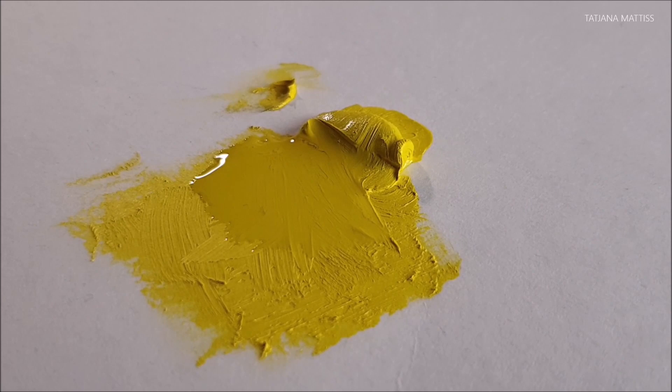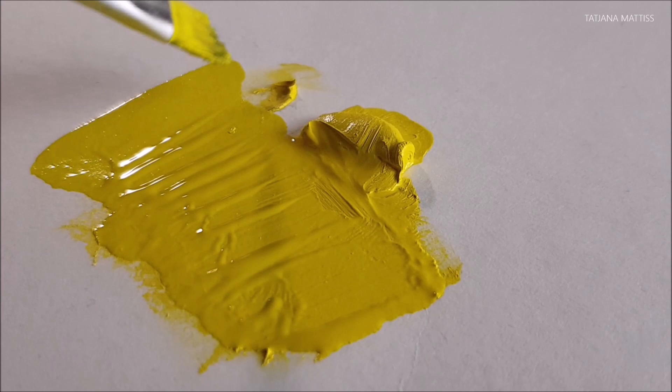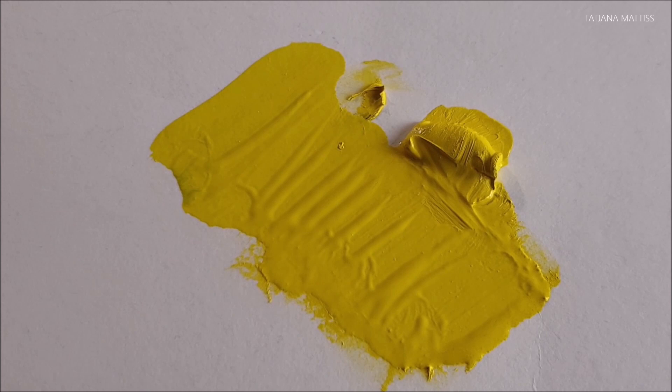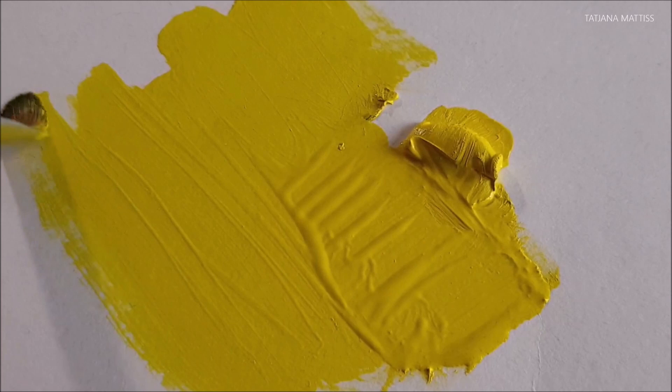A viewer commented that he had two Lucas paint tubes that dried out after 5 years. Even though I never experienced something like that, I found other people who also reported that after some years the paints got a little stiffer — but nothing that couldn't be solved with a little amount of linseed oil mixed in.